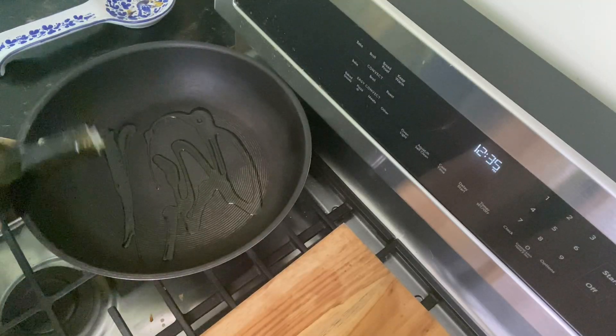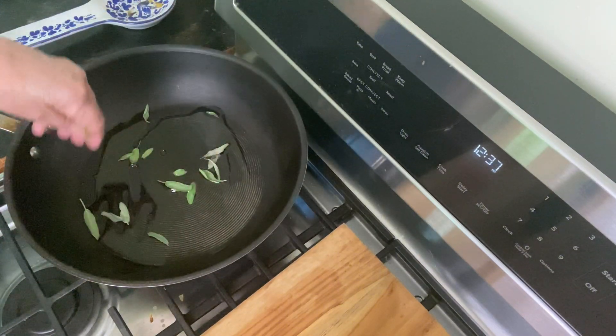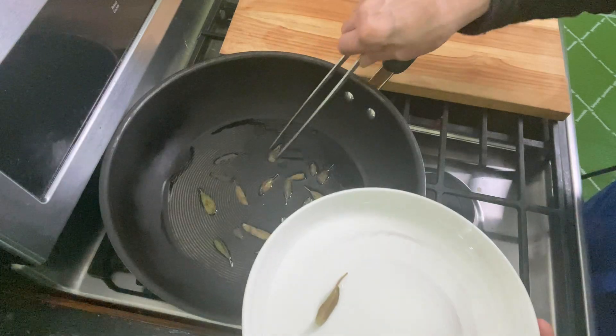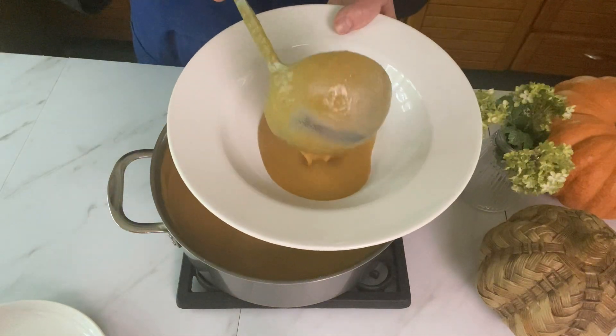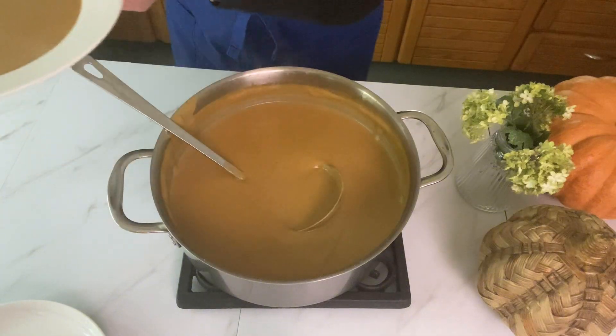Now it's time to fry some sage leaves — this is such a great technique. They do this in Italy a lot to put on pumpkin pastas. I'm taking some sage from my garden, getting them a light golden brown, then just picking them out. It gives a beautiful texture. Spoon out your pumpkin soup and garnish it with some of the fried sage.